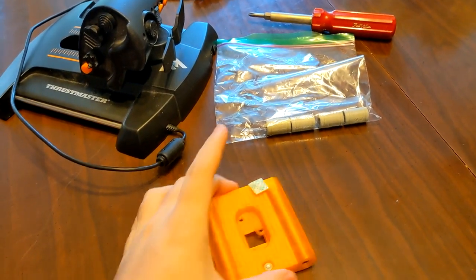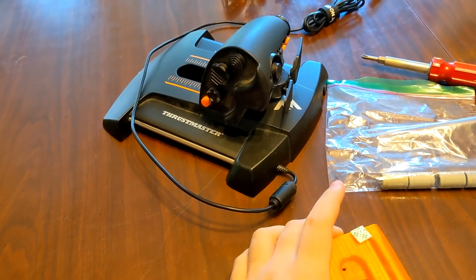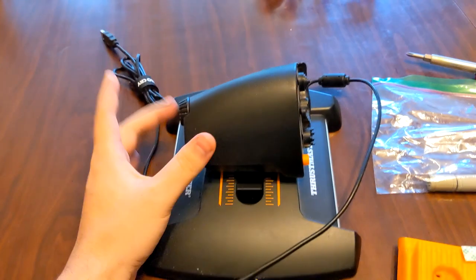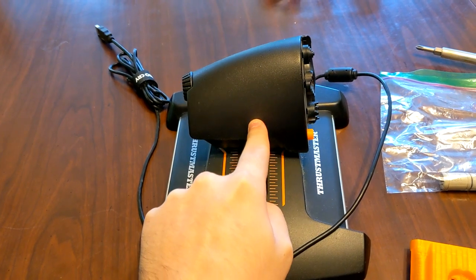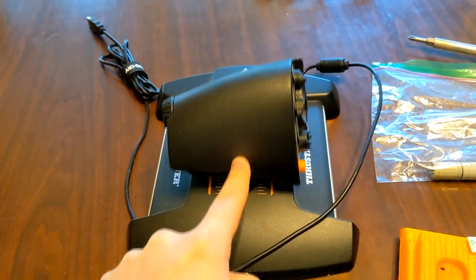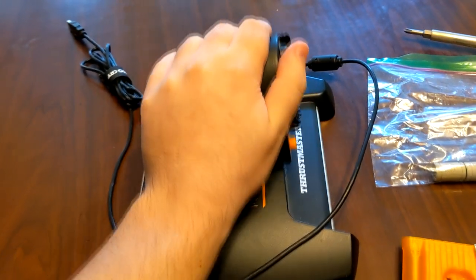I just got the impulse slider for the FCS HOTAS throttle. A common problem with these throttles is they tend to stick. As you can see, just trying to push it with one finger, it's jumping around quite a bit and it's not very smooth.